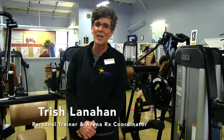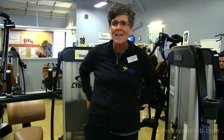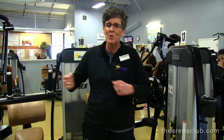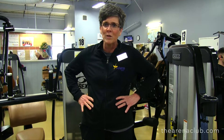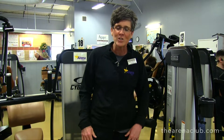Hi, I'm Trish Lanihan here at the Arena Club with the fitness tip of the day. I'm going to be showing you three different pieces of equipment to work the core. We're going to work the back — the first one works the lower back, the second works the front, and the third is a torso rotation to work those obliques. So we're going to hit every aspect of that core. Let's go ahead and get started.